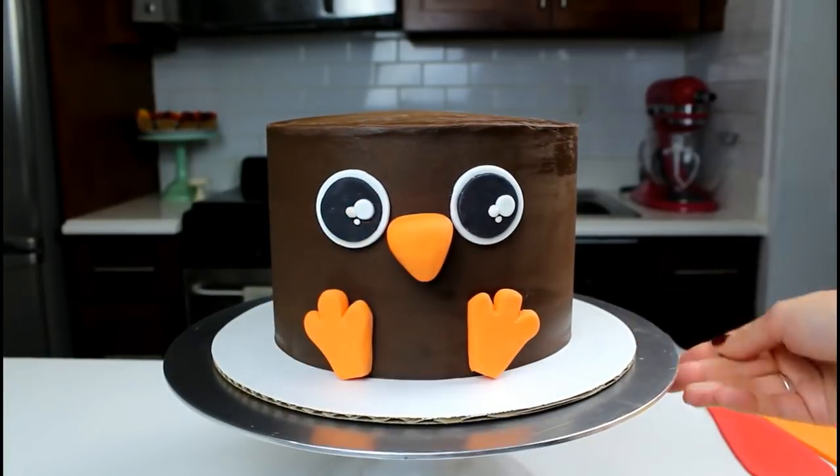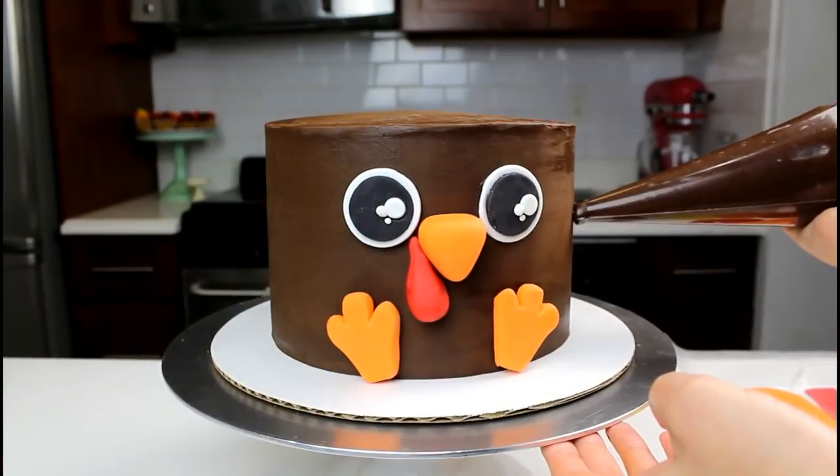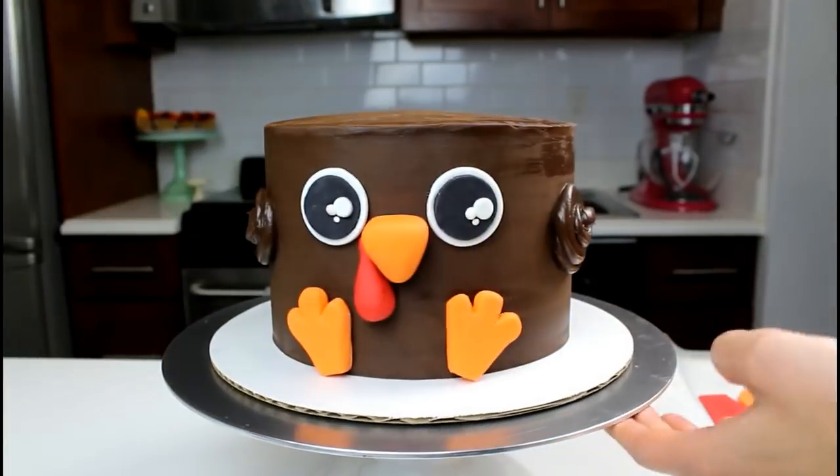If you're having trouble keeping your beak in place, use a toothpick to secure it. Once all the facial features are on, pipe wings onto the sides of the cake. Smooth them using a small offset spatula.